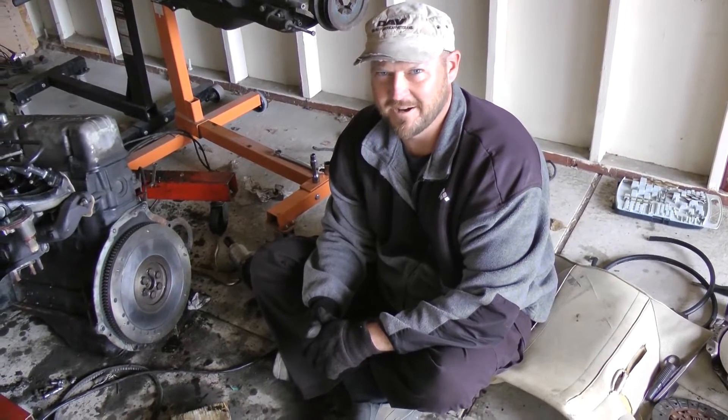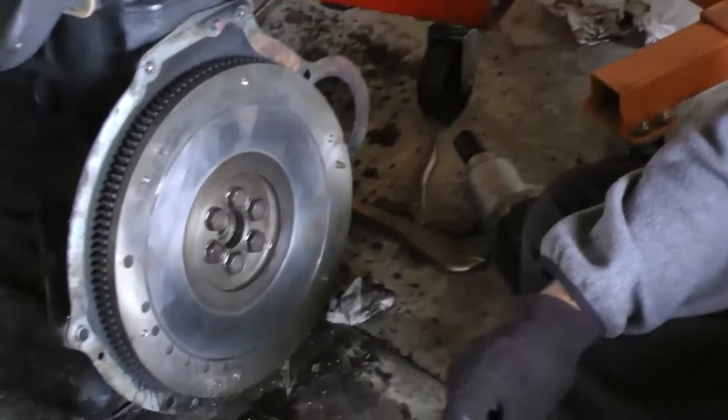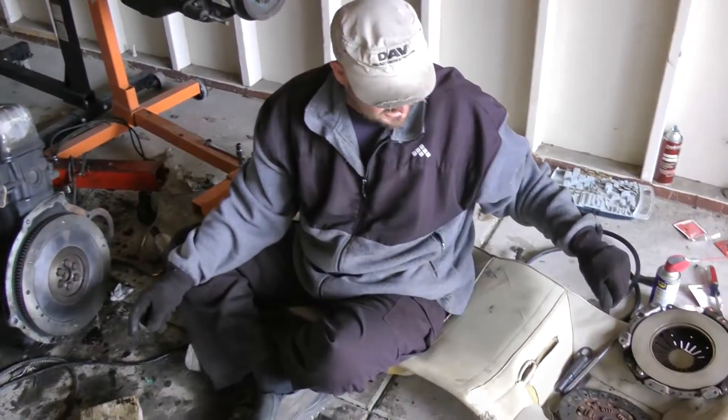Alright, it's time to put the clutch back on. We've cleaned up the clutch, pressure plate, and flywheel — got all the deposits and glazing off — so now we're ready to put the clutch back in.